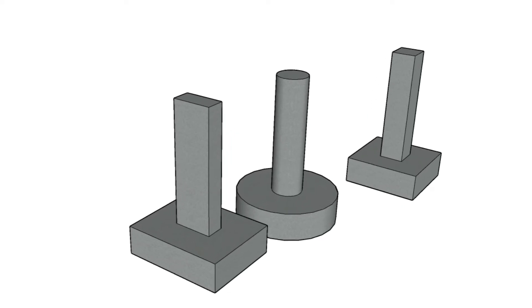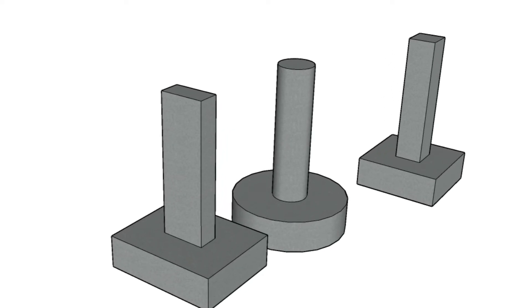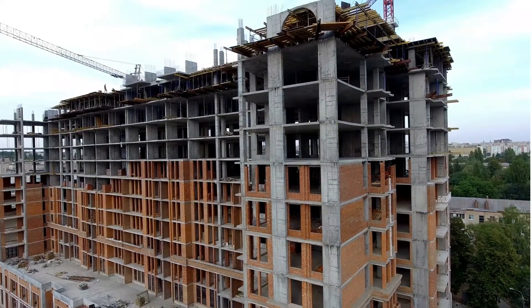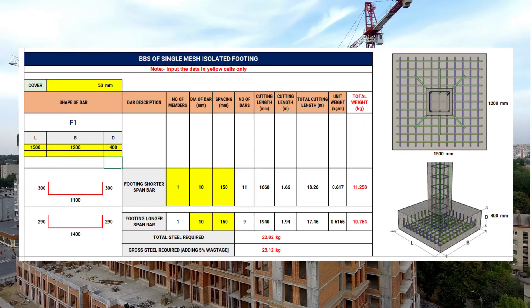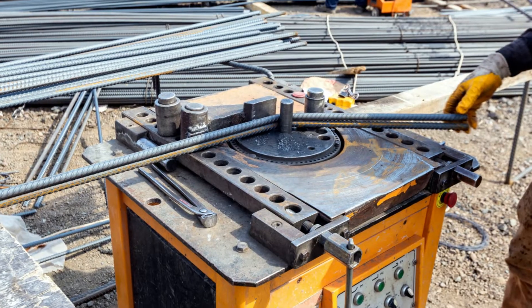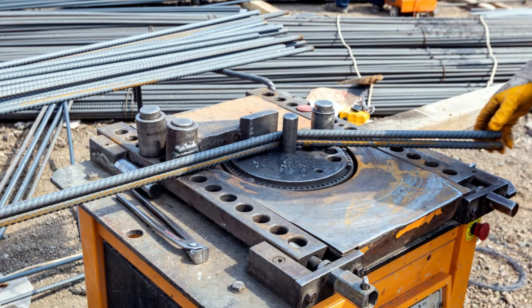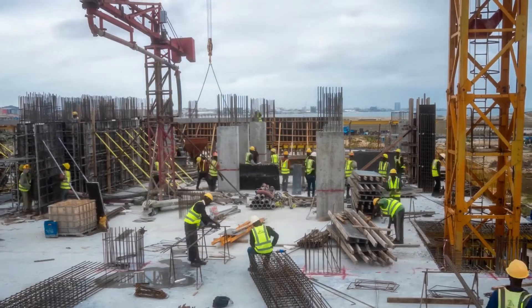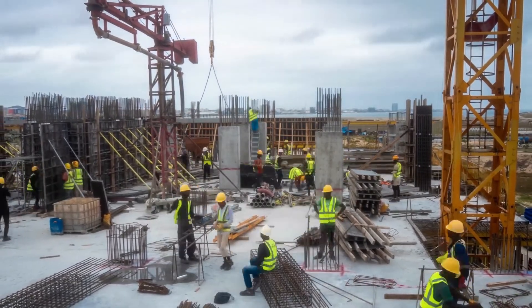The footing is designed in the shape of a square, rectangle, or circle depending on the shape of the column it has to support. In this lecture, I am going to discuss how to prepare the bar bending schedule of a single mesh isolated footing, and in addition to that, you will be able to calculate the total quantity of steel required. Before proceeding with the calculations, let's see how the reinforcement is provided in an isolated footing.